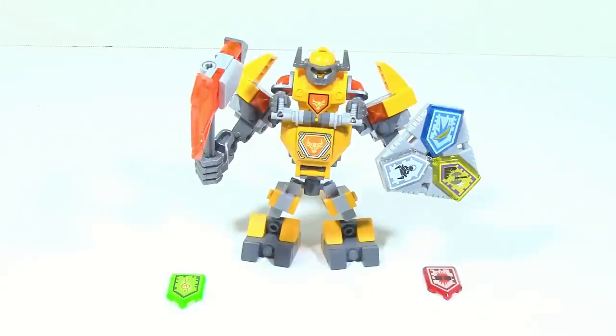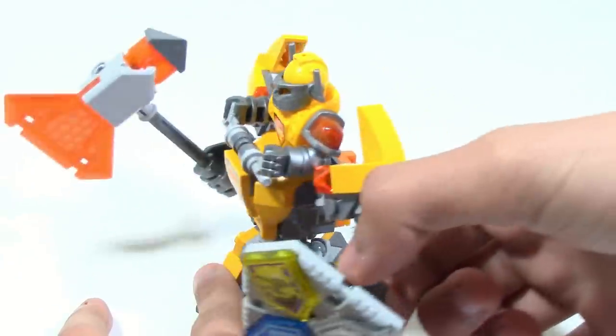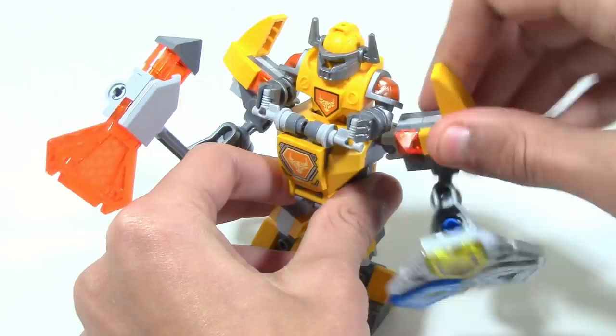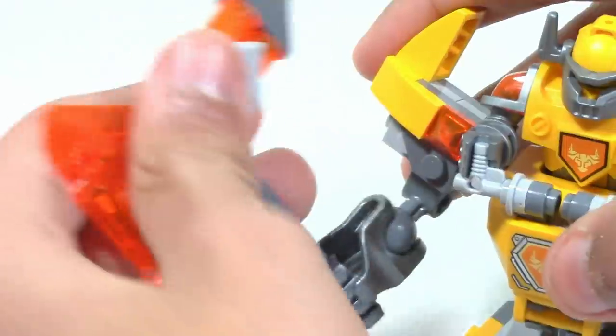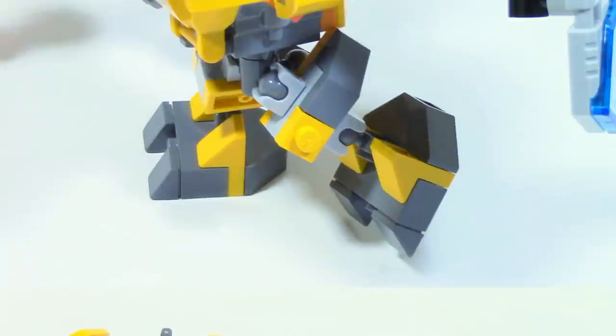Overall, Battlesuit Axle is a pretty good set. It is definitely the most unique-looking out of all the Battlesuits, mainly because of the way the Axle minifigure is — it can't fully go under that new contraption piece for 2017 so it sits up a little bit farther, but in my opinion that actually makes it look a little better than just the minifigure head sticking out. However, this set is a little bit limited in poseability.